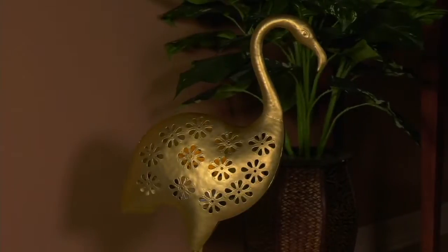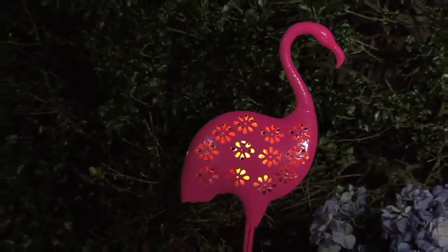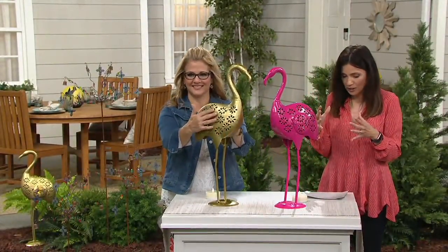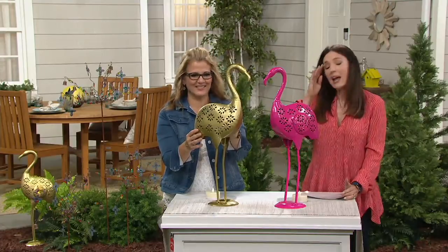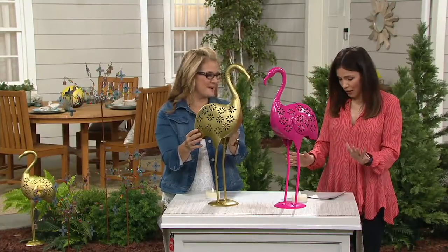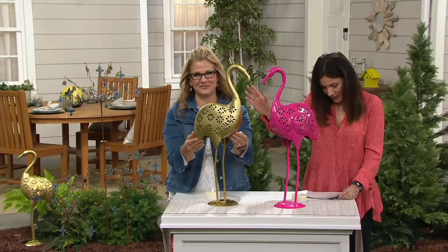It's just four easy payments of $7.96. As you can see, it's more than that old lawn flamingo — it actually has an area where you can put a tea light in there, and the tea light comes with it. We have it in two colors: the pink metal, your classic, and the bronze metal.